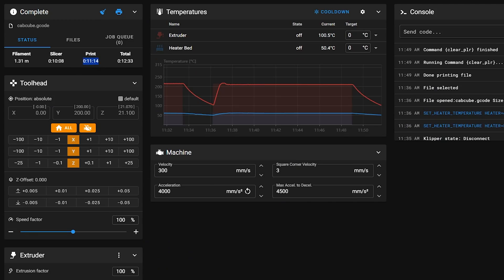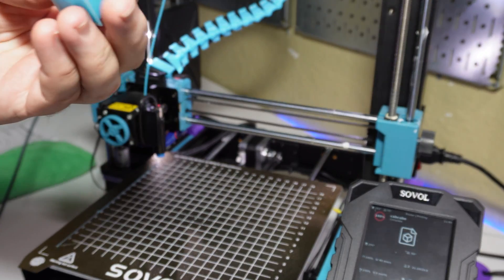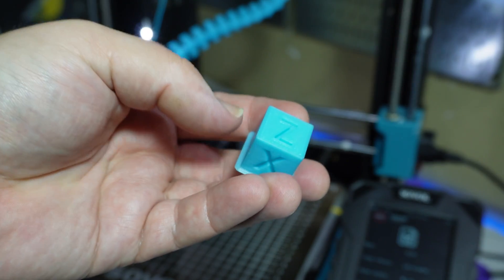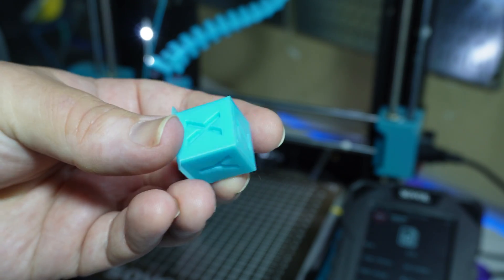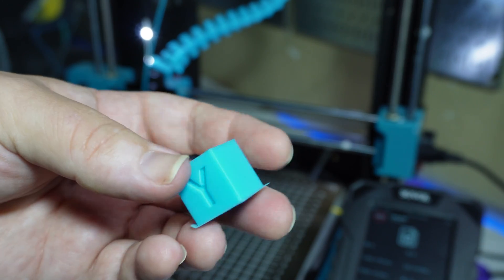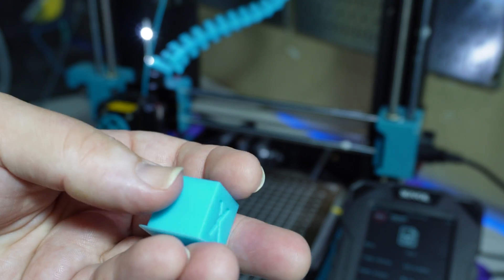I also think it's really cool that I can come back after the print is finished and see exactly how much time it took compared to what the slicer said. It actually took just over 11 minutes to print where Cura had said 10 — 11 minutes still blows my mind. Let's check out how the cube turned out. That looks pretty good. I'm freaking shocked — I can completely live with that.